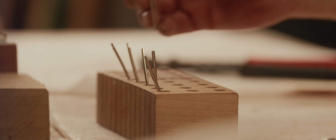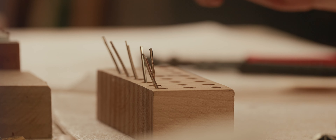After I radius the fret, on guitars that are bound and if they have a blind fret slot, you have to undercut the end of the fret so that it fits in that slot.